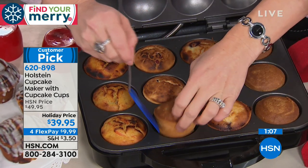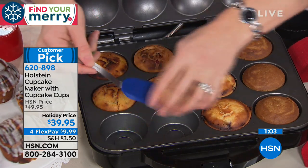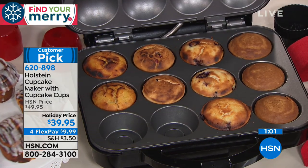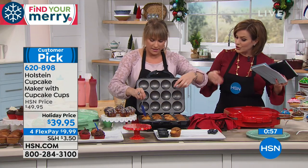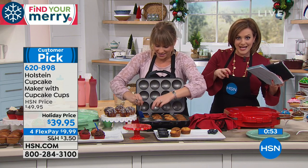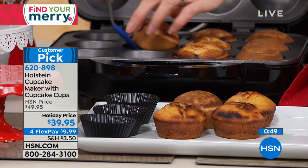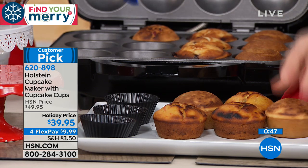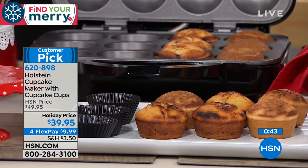We've been experimenting with savory in the cupcake maker too. I've been doing little breakfast cups — I put an actual slice of ham in first, then a beaten egg, then sprinkled cheese on top, and we made little breakfast muffins. They were amazing. And a viewer, Rebecca Jones, asked if you can do egg muffins — yes, you can.